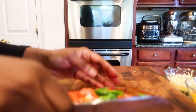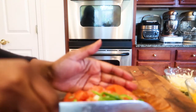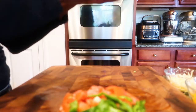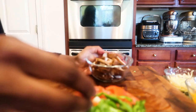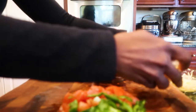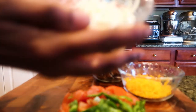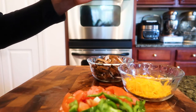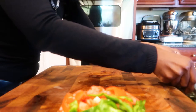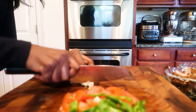The recipe calls for one bag of Bird's Eye riced cauliflower with some mushrooms. This is about a cup of mushrooms, about a cup of shredded cheese, and about one-fourth cup of mozzarella cheese. The mozzarella cheese is going to go on the outside as a nice topping. Next I'm going to roughly chop.